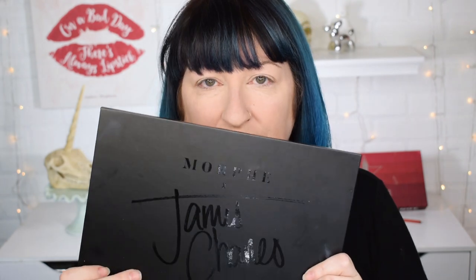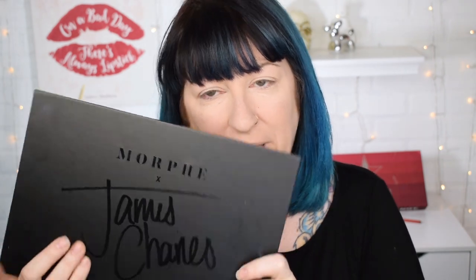Hey everyone, thanks for joining me and welcome back to my channel. We have seen this — this is the new Morphe James Charles palette. I bought it the day it came out at Ulta. I went over to Ulta first thing in the morning, bought it, and I'm so glad I did because by the time I left, this was sold out in that store.